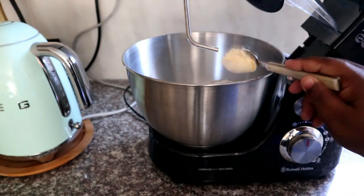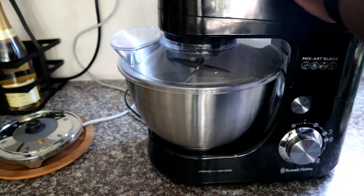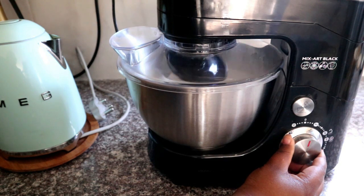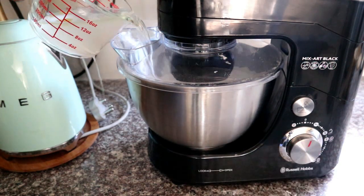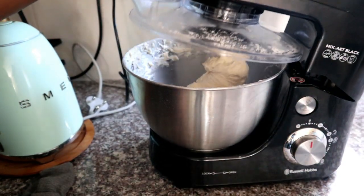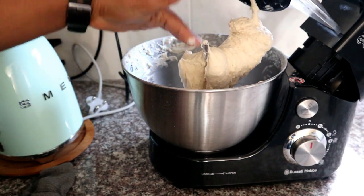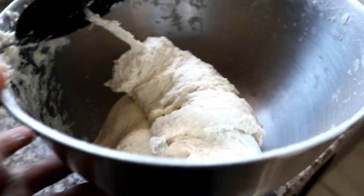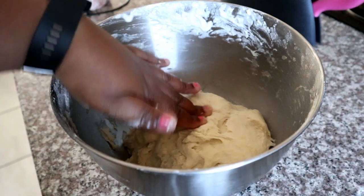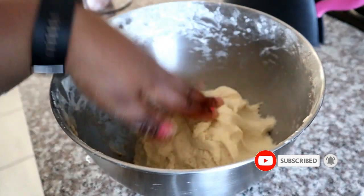I'm also going to be adding a little bit of butter into the mixture, then I'll start up my mixer. The nice thing about the mixer is I can add liquids while it's already turning. If you're doing this by hand, gradually add in your water — the quantity will be in the description box. Knead it until the dough is no longer sticky and it's nice and soft. You can see it's not sticking onto the bowl anymore at the bottom, and that's what we want.